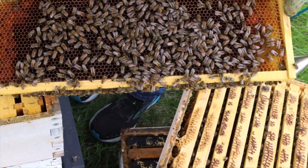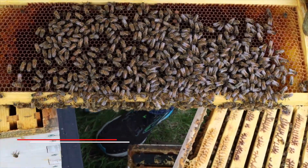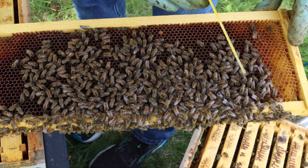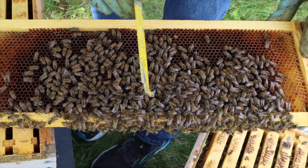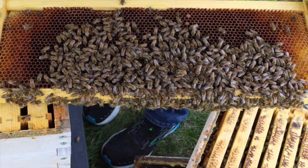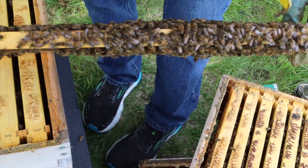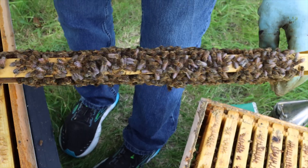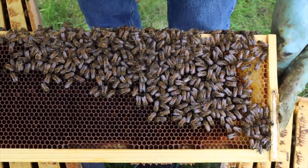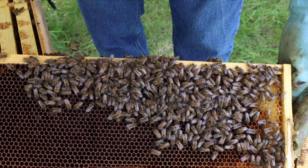Now we need all of these bees to test, but since we haven't found our queen yet, we don't want to alcohol wash our queen. So what we're going to do is scan very carefully for any sign of a queen on here — we don't want to kill her. It's always better to find your queen and isolate her before you do a mite test. If you can't, then just look really carefully. We're going to scan the bottom and look at this side for the queen. Looking good — I don't see her at all.